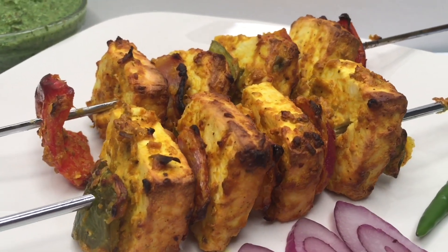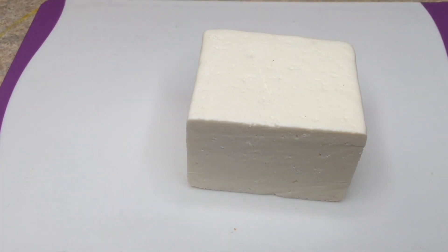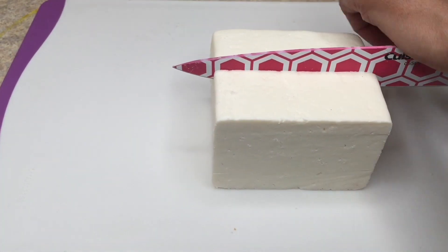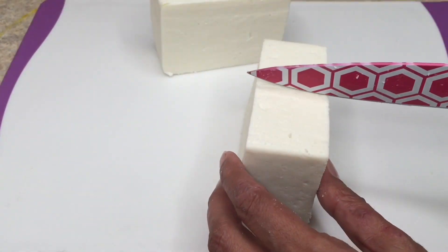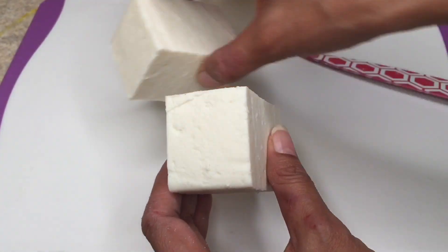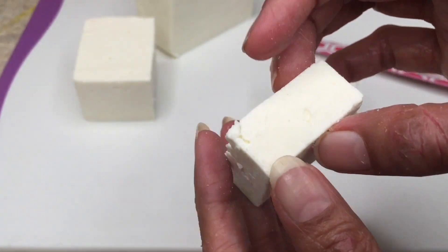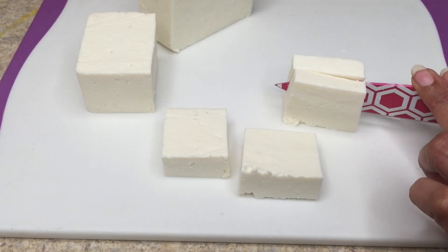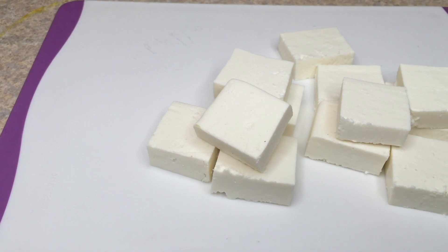Without any further ado, let's get started. Here I have taken approximately 500 grams of paneer and I'm going to slice it into square pieces. Make sure to cut the pieces a little bit bigger. You can cut thin or thick slices accordingly, but do not cut the slices less than half an inch in thickness. Here I've cut the thickness to half an inch and one by one inch square pieces.